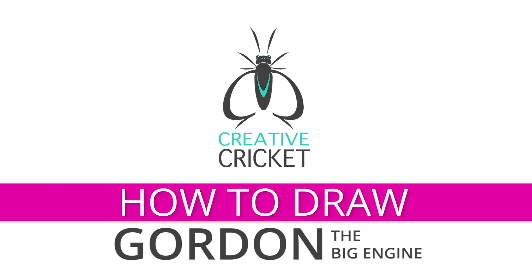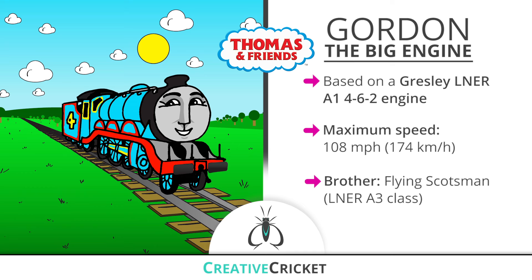Hey guys, Mr. Clark here. Today let's draw Gordon the big engine. Finally, something I agree with.